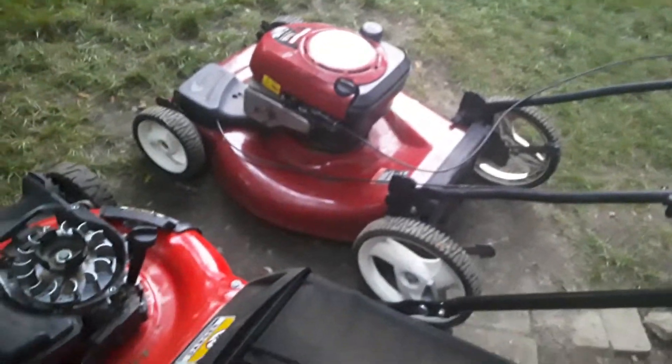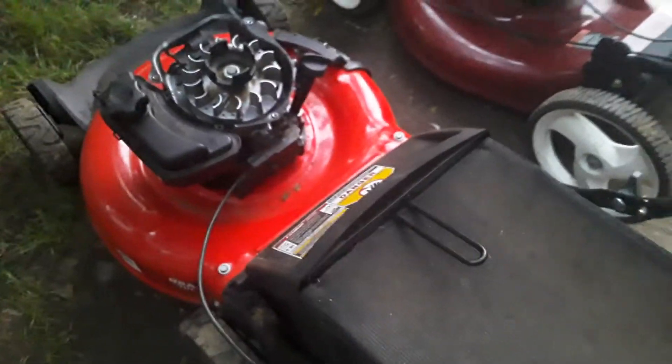A very nice thing about this being a newer mower is that it's pretty light. You can compare it to what the older mower looks like — that one's a bit beefier. I think the older one has a wooden deck and this one has a plastic deck.